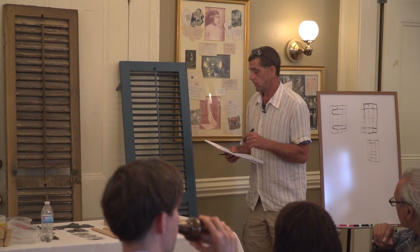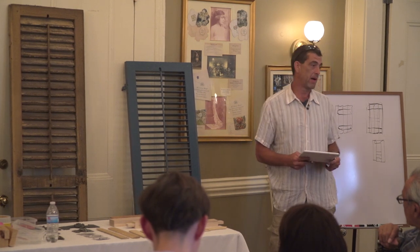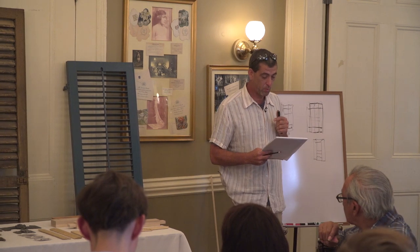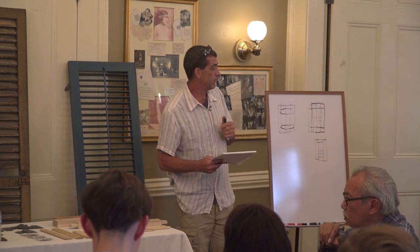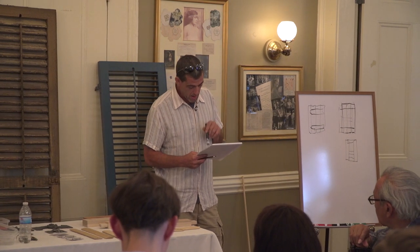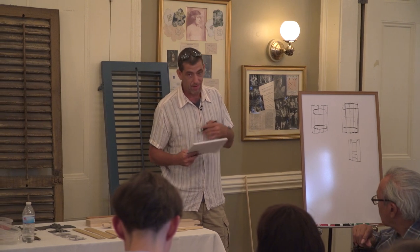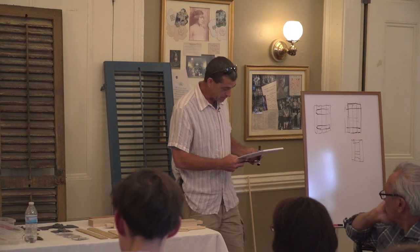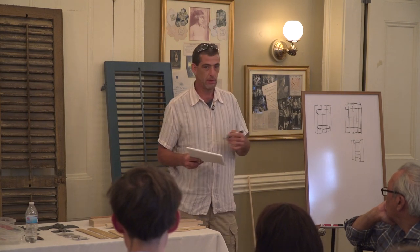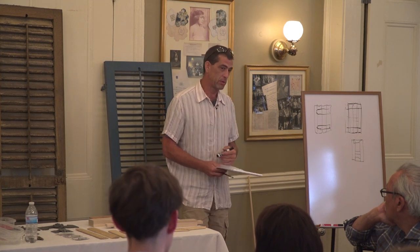Taking care of shutters is really a battle against the environment. We get 64 inches of rain here annually, which is just slightly more than twice the national annual average. We have a hot, humid climate — I don't have to tell you that. It creates a continuous growing season, and a lot of the things that want to damage your shutters are alive.